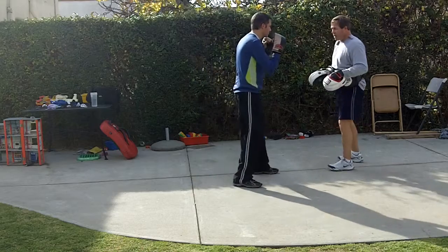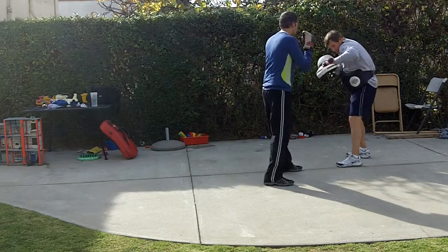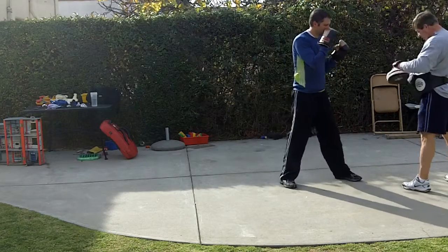Okay, let's try that. Really drive that shoulder and chest into it. So not here, but there. If I say head, go to the head. If I say body, go to the body.